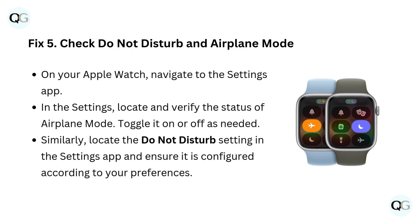Fix 5: Check Do Not Disturb and Airplane Mode. On your Apple Watch, navigate to the Settings app. Locate and verify the status of Airplane Mode and toggle it on or off as needed. Similarly, locate the Do Not Disturb setting in the Settings app and ensure it is configured according to your preferences.